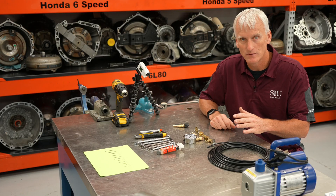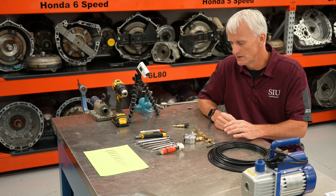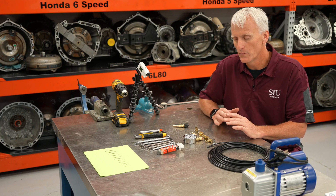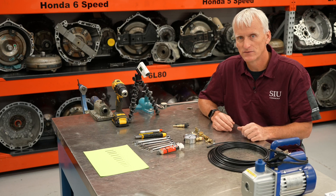I did actually make another one before this, and I bought a lot of the stuff at the local hardware store, and it worked pretty much the same. So we're going to go through how to build one of these things on your own — including the price of a vacuum pump, you can have a vacuum test station for less than $150.